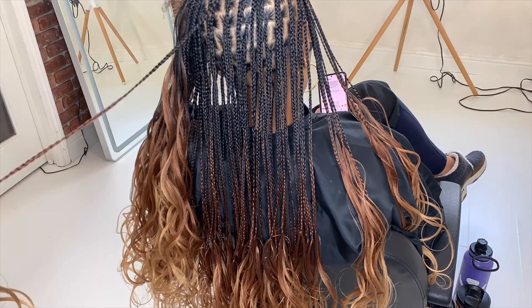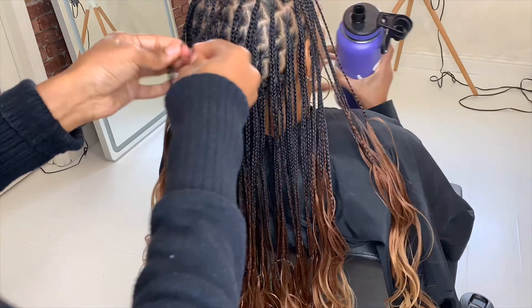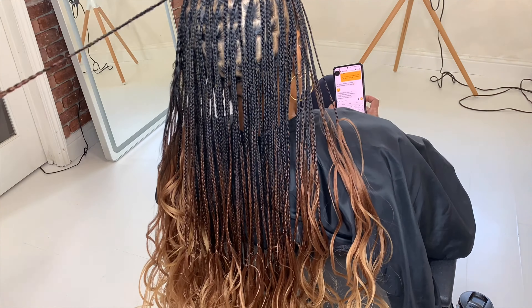I do have clients that return and get the same style over again. They do say that the curls drop over time, but to fix that you can just easily comb out the hair at the bottom, dip it back in hot water, and get whatever curl you desire.